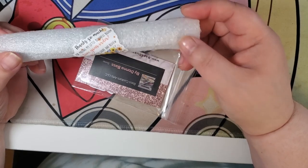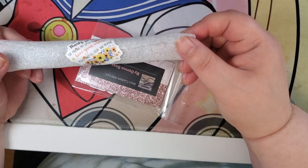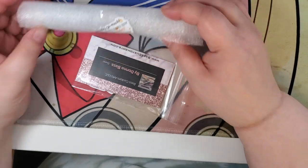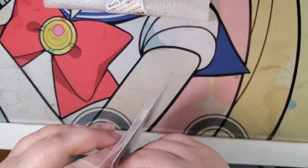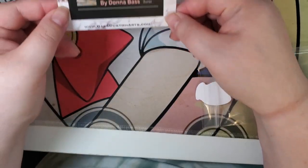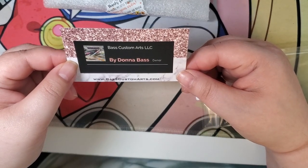Thanks so much for making my little business bloom. Love your order. Please snap, tag, share, and review. And then if you also want to get a pen from her, there's her business card.